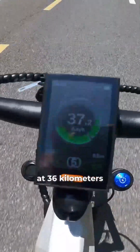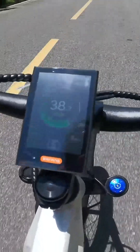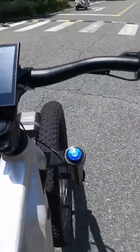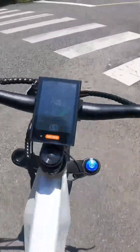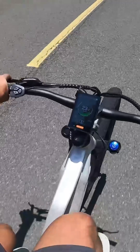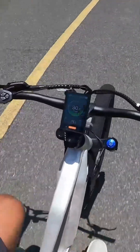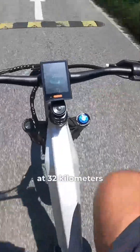I can comfortably pedal at 36 kilometers an hour up to 45, and comfortably cruise at 32 kilometers an hour.